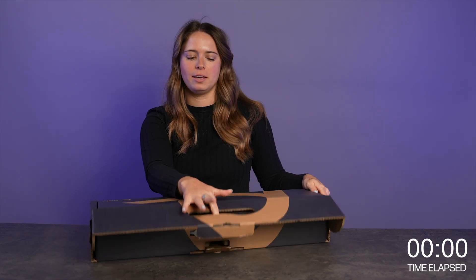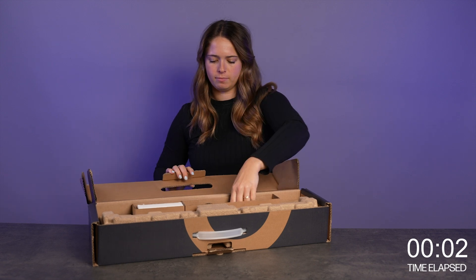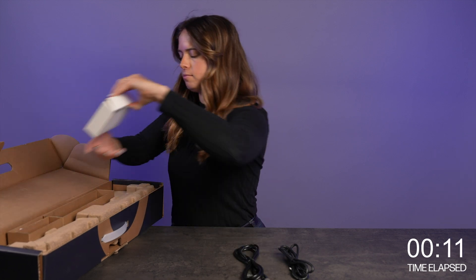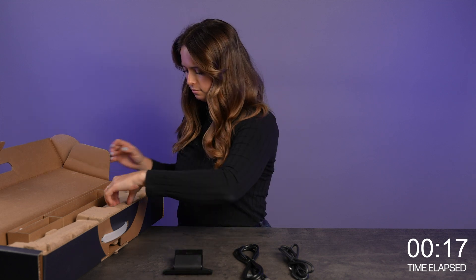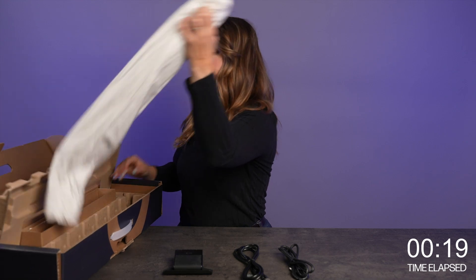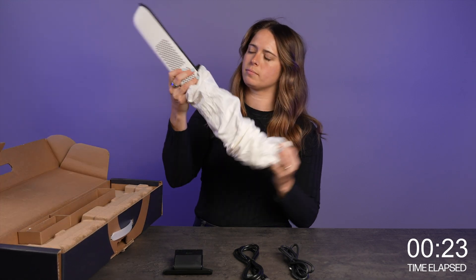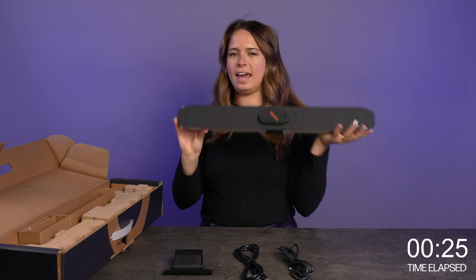In the box you'll find the following: a USB C2C cable, an Ethernet cable, a display mounting clamp, and the device itself.